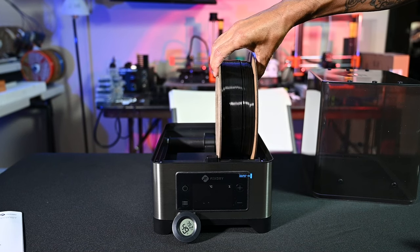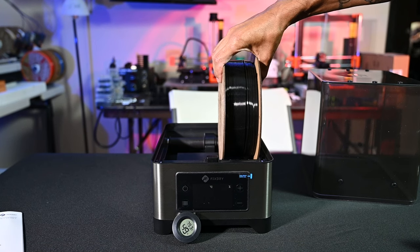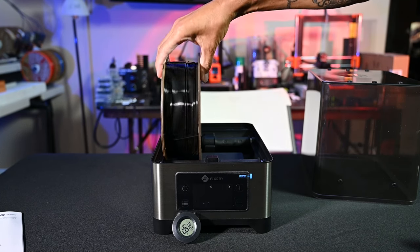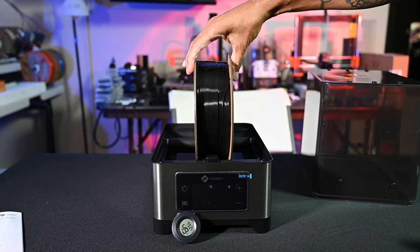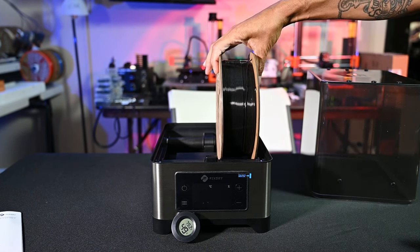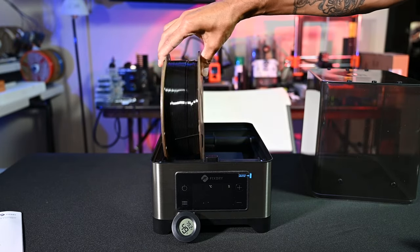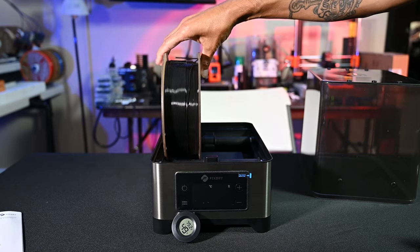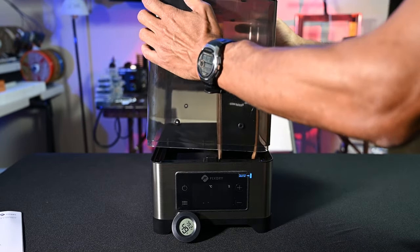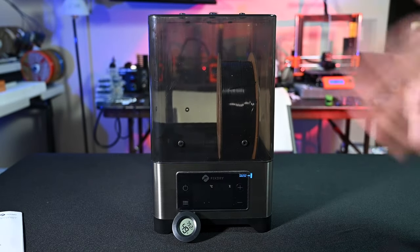The filament fits with just shy of a centimeter of play on either side, so you can fit various size spools. This is designed to do two spools at one time. I'm not 100% sure if you could fit a five kilogram spool given the space constraints. The rollers seem to work just fine — I don't think you'd have any excessive drag if actually printing from this unit. Once filament is in place, just line up the back, push the front down, and you're set.